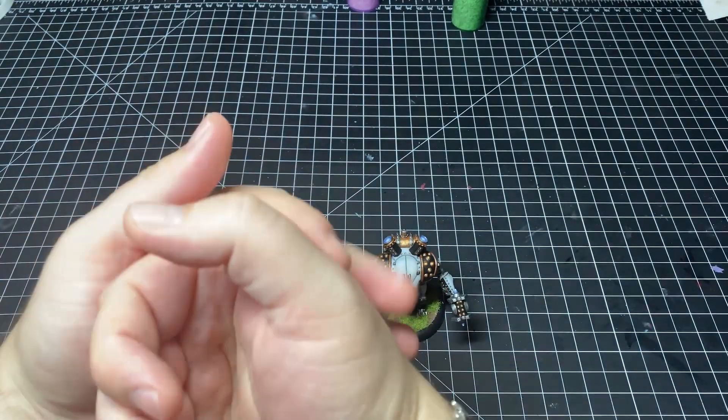Your hand gets all crampy, and for me an hour in I would have to put my model down and give my hand a rest — I'm an old man, I can't hold my hands like that for that long. After a while I got fed up with this and started doing some research to find out what I could use to mitigate the hand cramping.